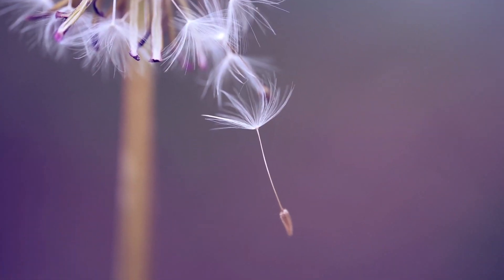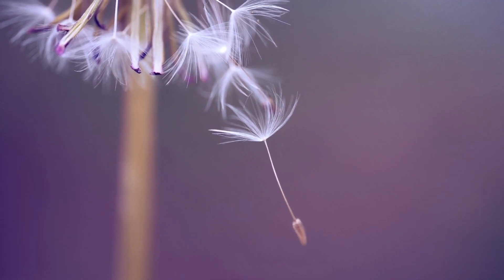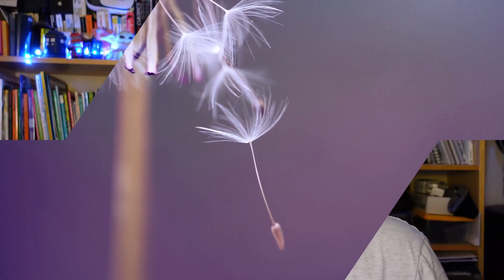This is crucial for their survival and dispersal, as it helps them float on air currents and travel long distances to colonize new habitats.